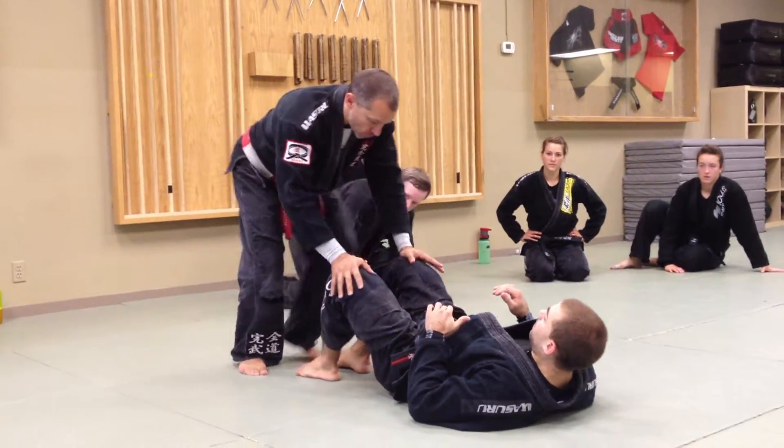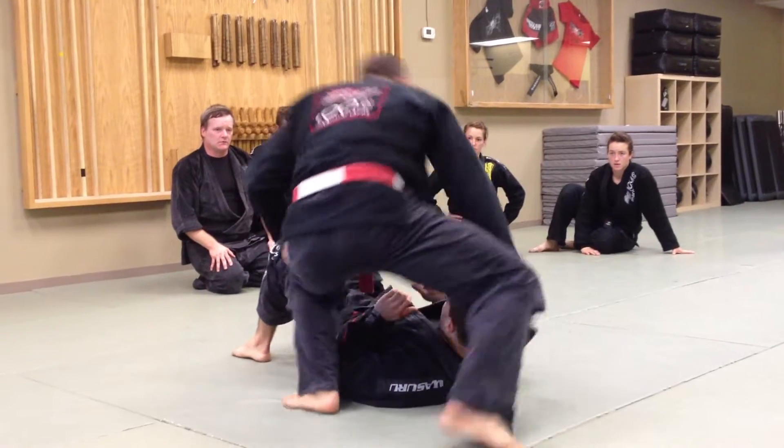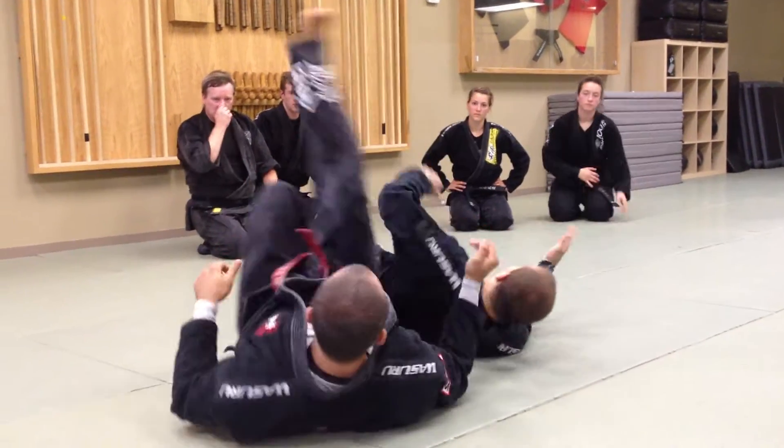Practice them all, alright? So, we passed knee on belly control, we practiced hopping, we practiced spinning, we practiced the arm bar.